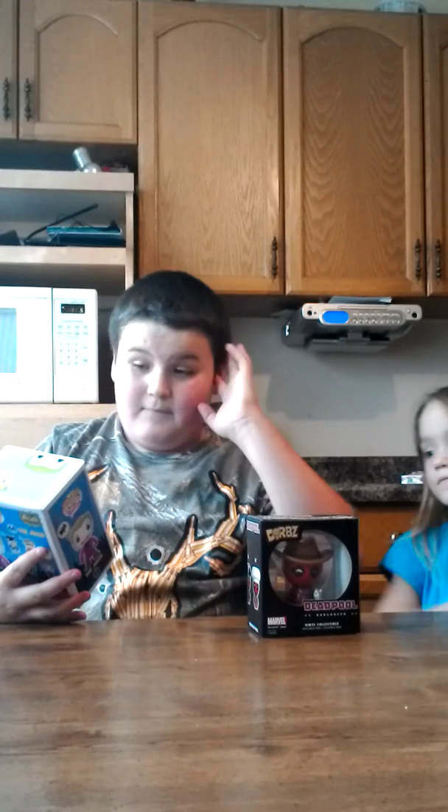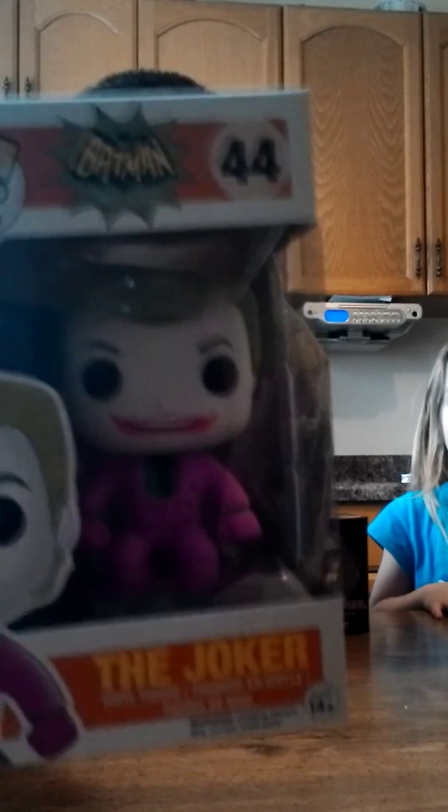And that's what that one is. The next one I just bought today, which is pretty cool. The next one is from Batman Classic TV Series — and it's the Joker. Can you guys see him? He's kind of the older one. He's pretty cool.